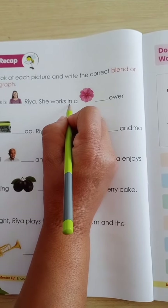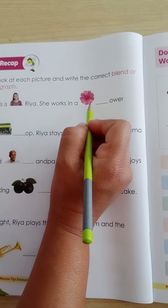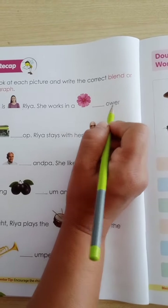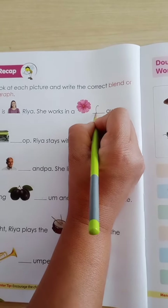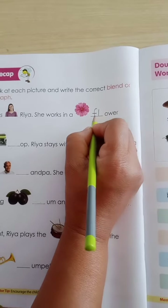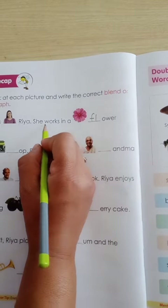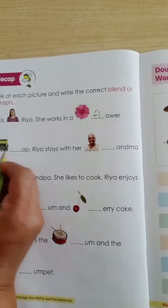She works in a — what picture is this? Flower! So here we have a dash and we have to write what blend will come. Flower — so we will write F-L, flower. She works in a flower shop.